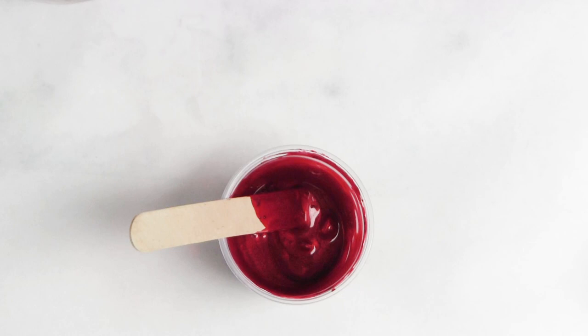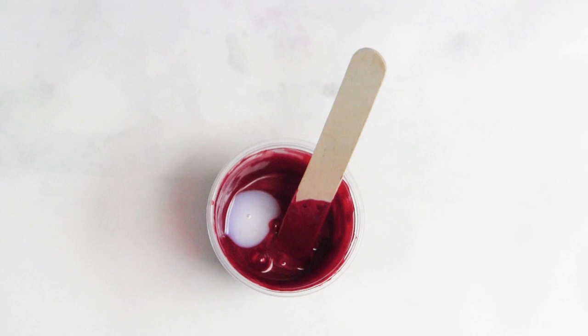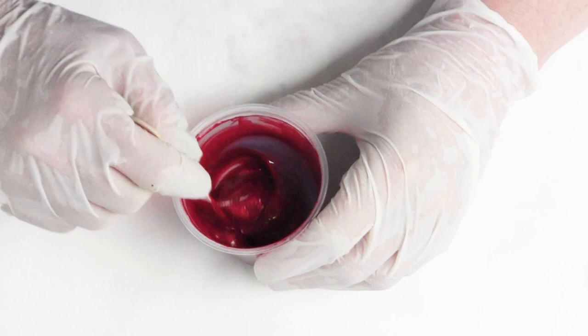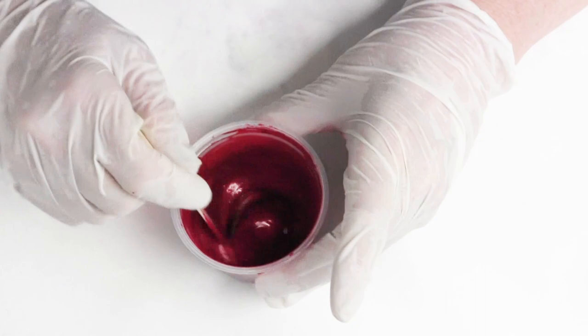Just for fun, for those of you that are diehard pouring medium users — when I say a dash, that's just a little dash. Now, why do people want to use a pouring medium at all? I only use water. But the pouring medium is an insurance policy. If you add too much water it could possibly risk lifting, cracking, or what's called crazying — the pouring medium is an insurance policy against that.